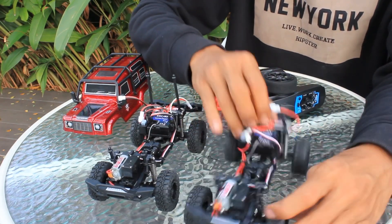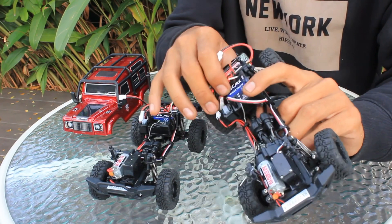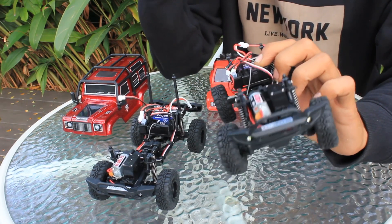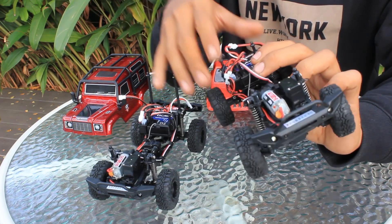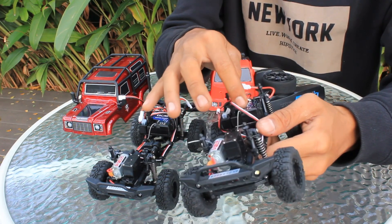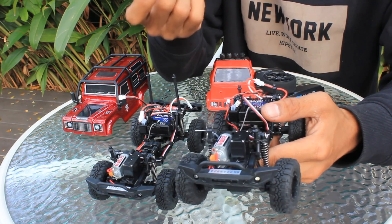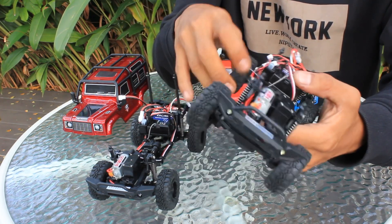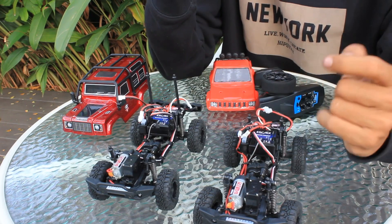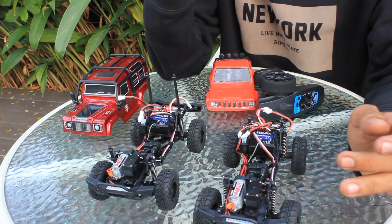Soknya sangat empuk. ESC-nya waterproof. Katanya di sini waterproof, tapi saran saya jika ingin lebih aman lagi, main di genangan air atau medan yang banyak percikan airnya, atau tepi pantai, bagus di-silikon aja bagian-bagian lubangnya, atau bisa juga pakai kutek kuku teman-teman. Banyak penggemar RC yang melakukan itu, supaya lebih jaga-jaga, walaupun spesifikasi elektroniknya sudah waterproof.